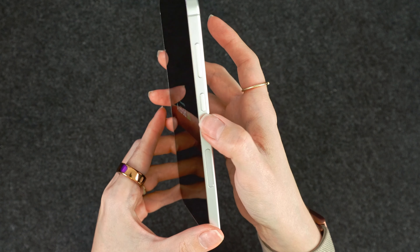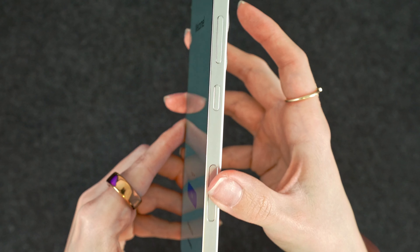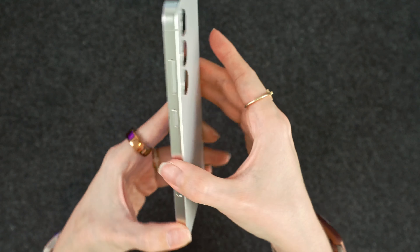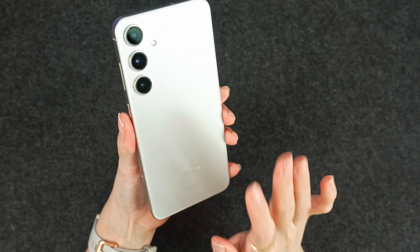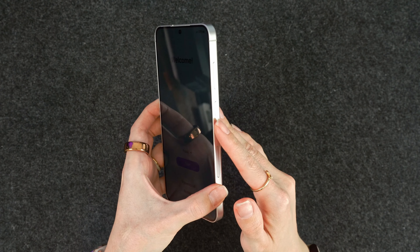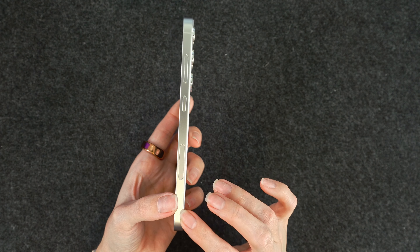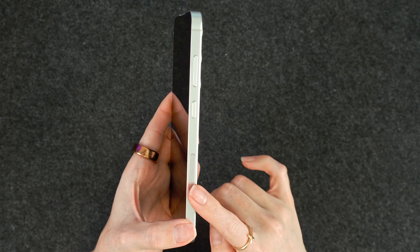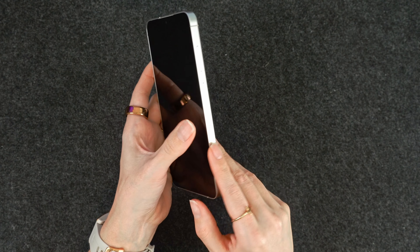To the right, we'll have the power button and then the volume rocker. For the back, it is a matte finish — no glossy finish, which is great. Always love a matte finish. The side railings here are flat, whereas last year was kind of curved on the side. That is going to be armor aluminum, which is basically the same as the S23 Ultra. But again, they are going to be flat.